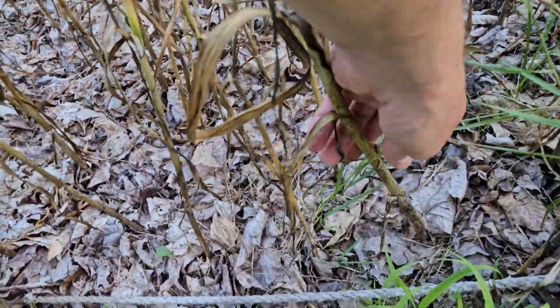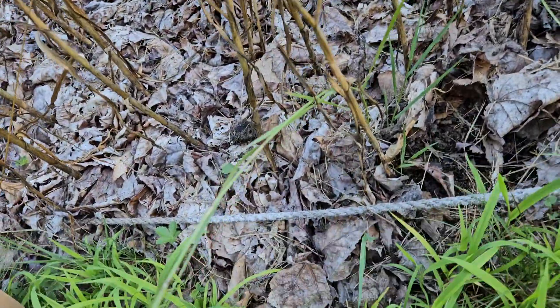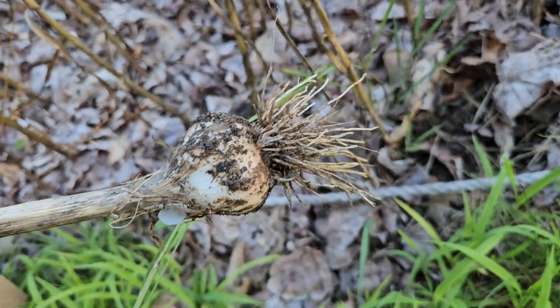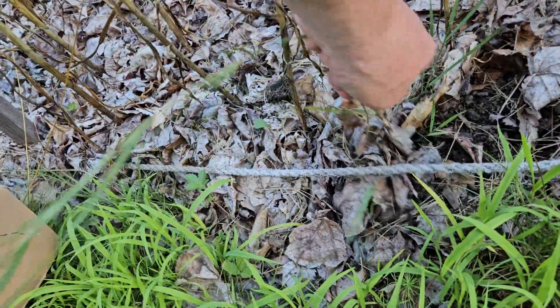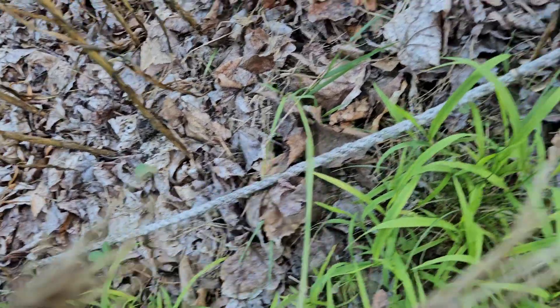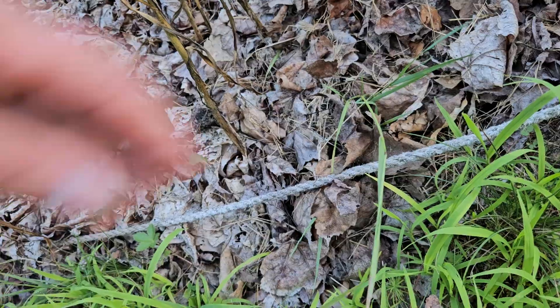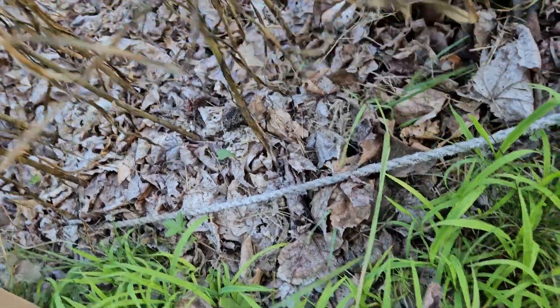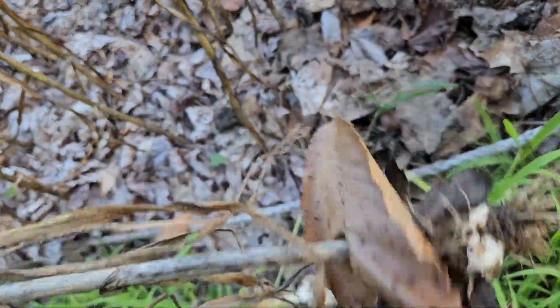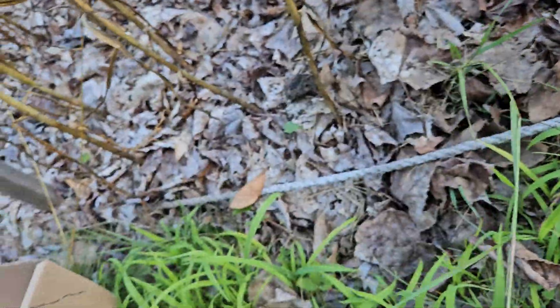So it's a matter of reaching down, and there we go. Nice head of garlic. We're going to take these, pick them — and small heads, and that's okay.